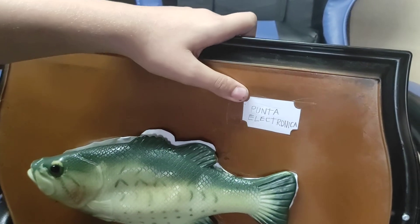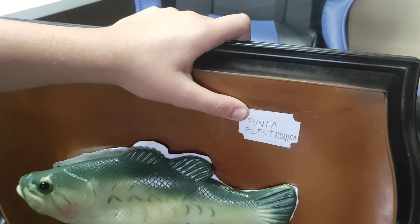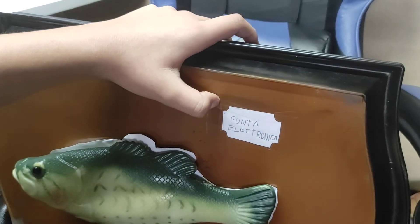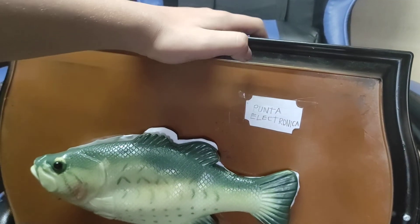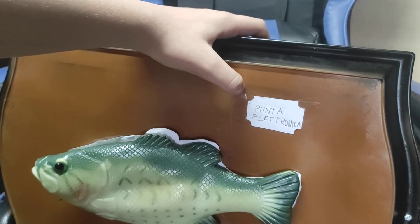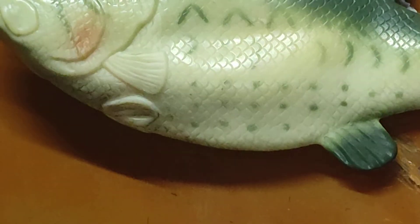So I decided to make it look like a Gemmy 15-year — no, I mean a 2021 Billy knockoff. I feel like no one has ever done this before. Originally I was going to make it a Spanish one, because it has that 'Punta Electronica' sticker nameplate, whatever that is.